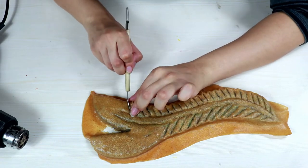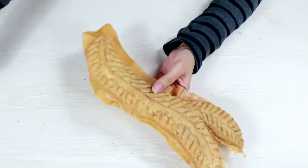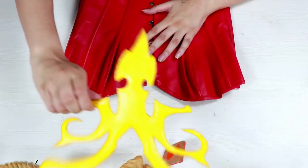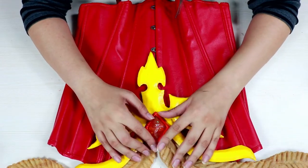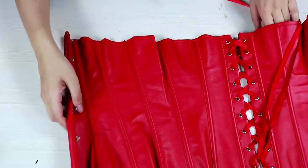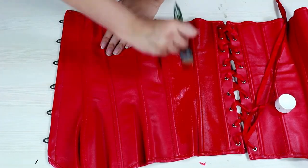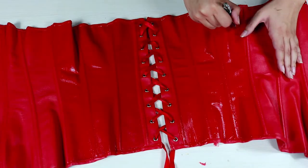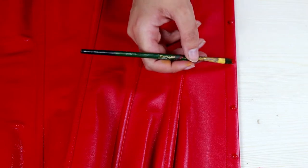Once it is dried off completely, remove all the clay and then remove the excess worbla from it by using sharp scissors. Now we are going to assemble it onto the corset. First paint the corset according to the shading that it requires. This corset was a little too light so I am going to paint it darker and add some shading and shadows onto it. Then we are going to shade the metal parts of the corset.